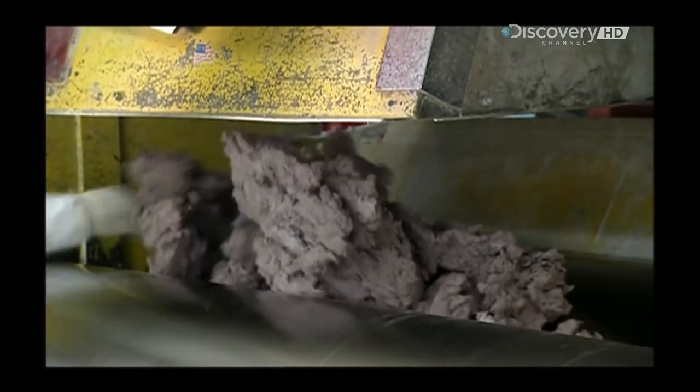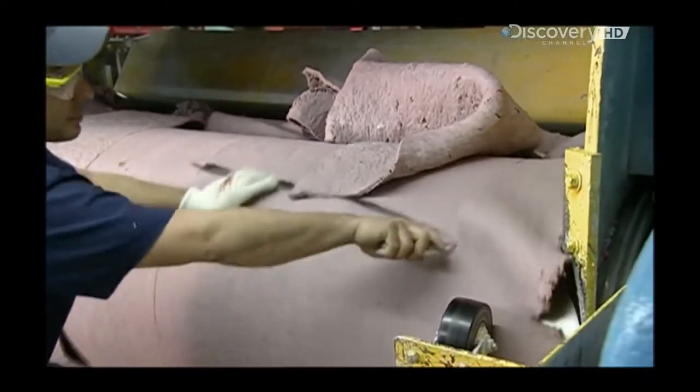They mix the rubber up with other chemicals to make a hot batter, then roll it out like a pie crust, cooling it between two huge steel drums.